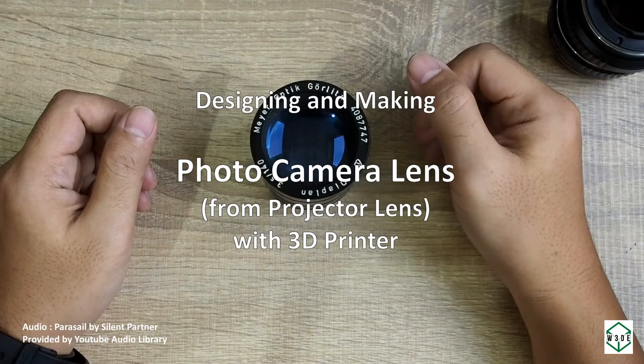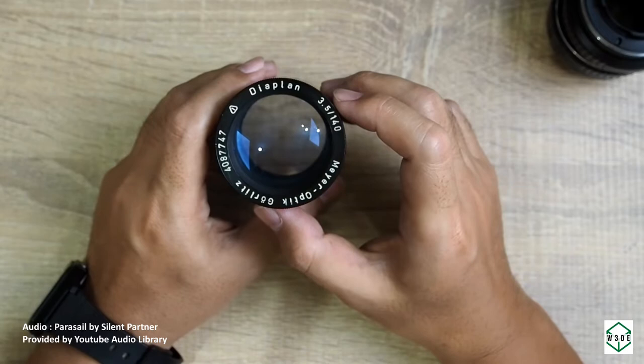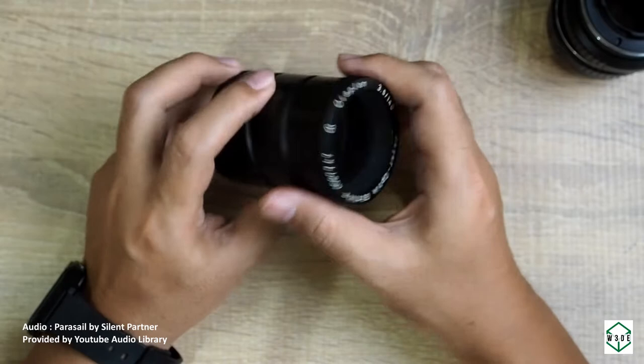Hello and welcome to W3DE. I have this old projector lens — this is a Mayor Optical Diaplane, 140 millimeters f3.5 — and we will convert this lens to become a photography lens.